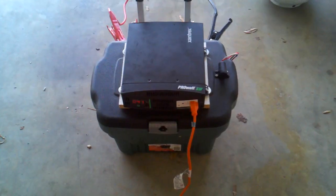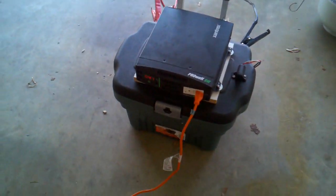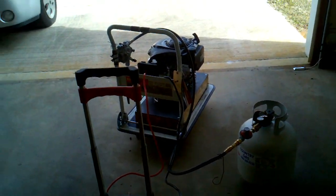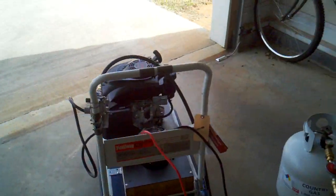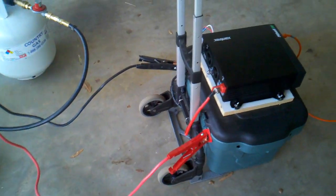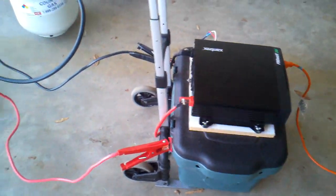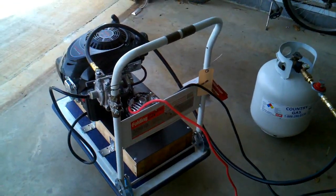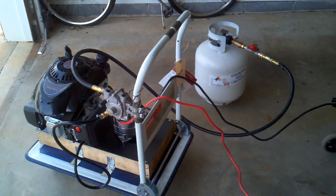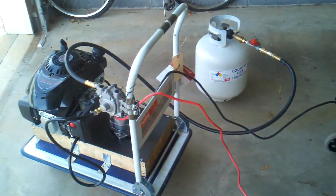In the event that I need to charge the batteries, all I need to do is start up my do-it-yourself lawnmower generator and it will supply 14 volts at a maximum of 120 amps to this battery — more than enough to compensate. I'm going to show it to you running, and you'll see what I'm talking about.